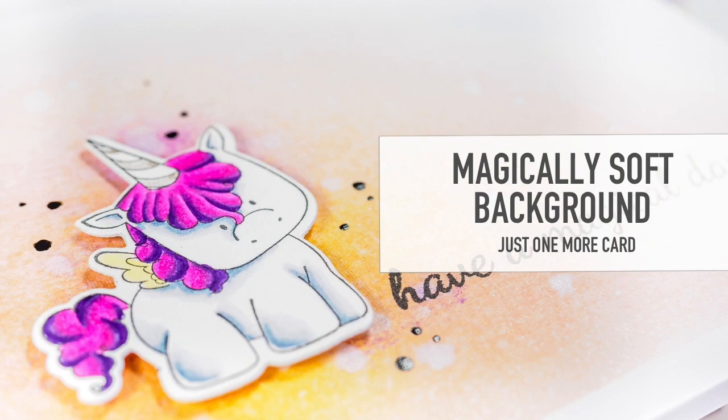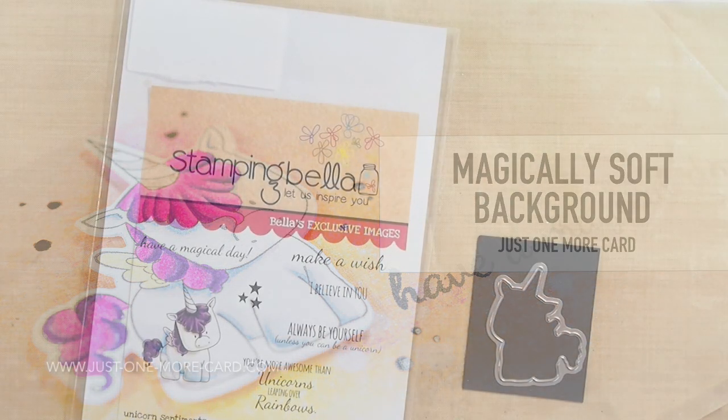Hi guys! This is Julia from Just One More Cart and today I want to show you how to create a really soft background that will put the focus on a central image.